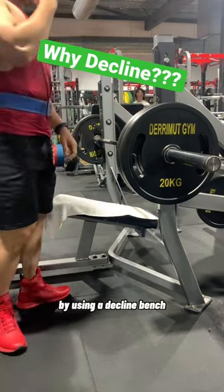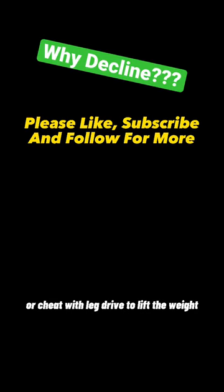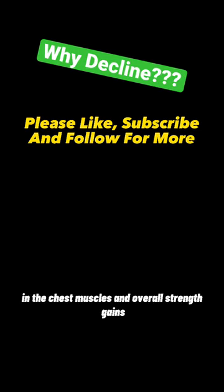No leg drive. By using a decline bench, you are less likely to use momentum or cheat with leg drive to lift the weight. This can lead to greater muscle activation in the chest muscles and overall strength gains.